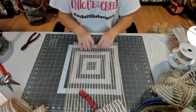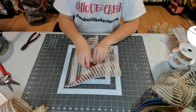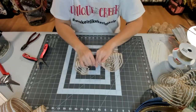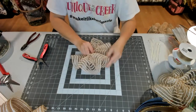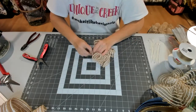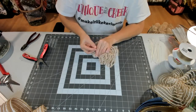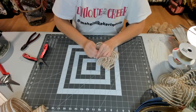We're going to go curl side up. Like I said, I cut these 20 inches long and you will end up needing a total of 16 pieces. You will use right at a roll of mesh — not quite a whole roll, but right at it.